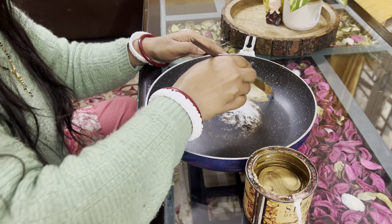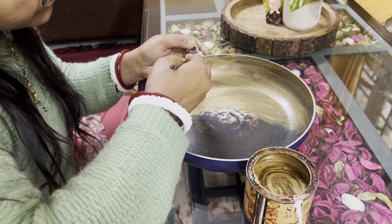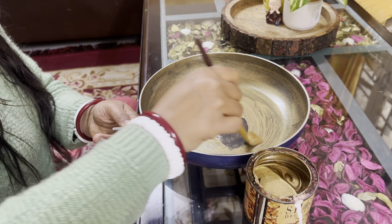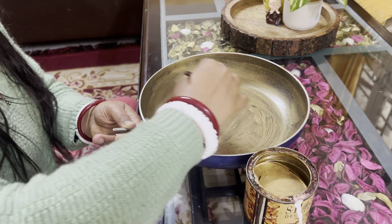This is a non-stick fry pan and it has no use now. I have removed the handle and I am using golden paint. I will use the oil paint rather than spray paint.